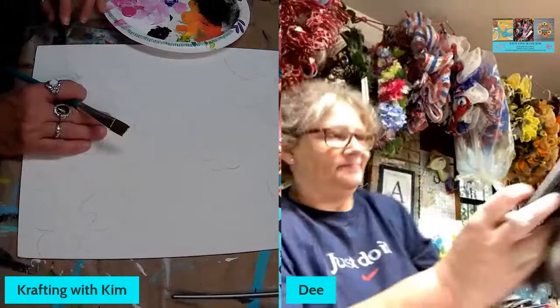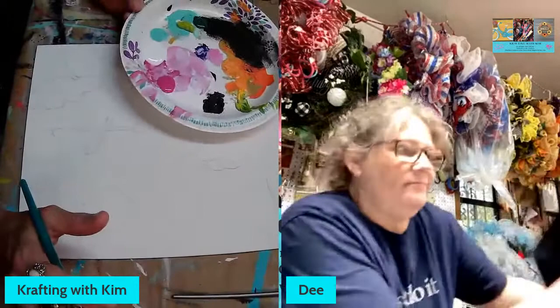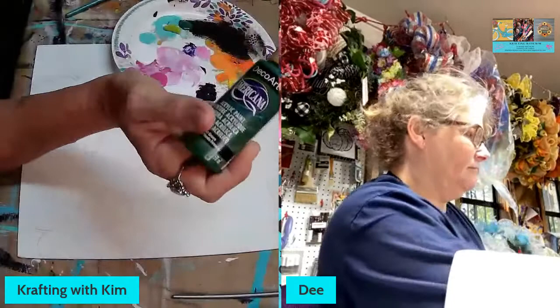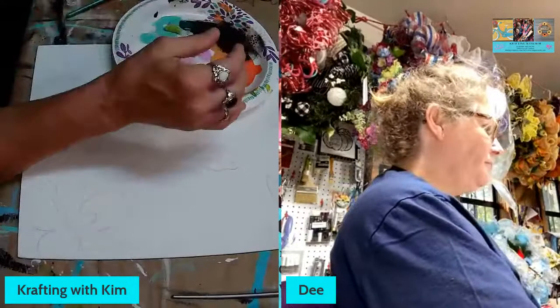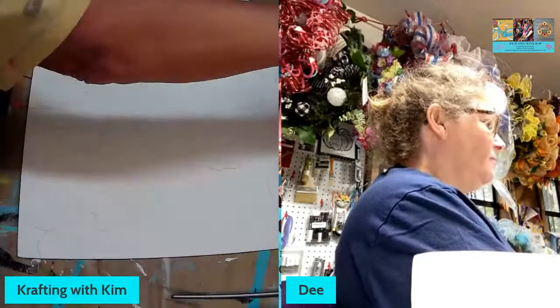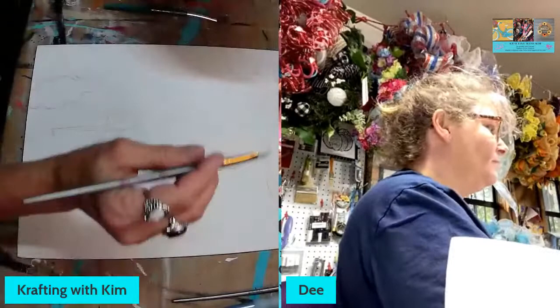So for the flamingo, I'm going to be using a couple of different colors. You can use a regular standard pink if you wanted. We're using basic acrylics — both of us like DecoArt, and Heidi our little pink coach got us turned on to those. They are a really good brand. I'm going to take this fuchsia pink and the white and blend them together to make a nice light pink.